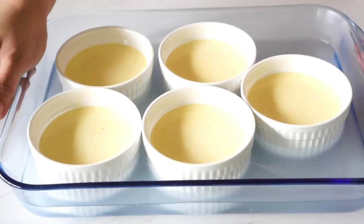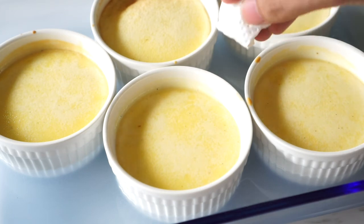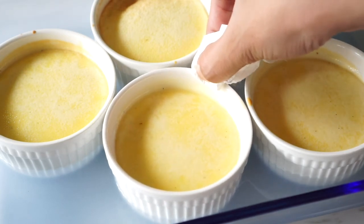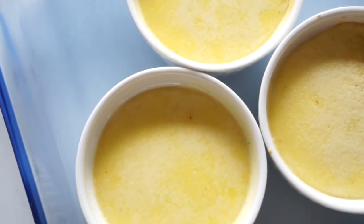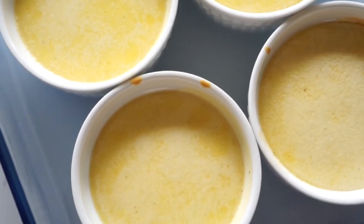Bake these at 325 degrees Fahrenheit for 35 to 40 minutes. You'll know they're ready when they're slightly jiggly in the middle. Be very careful not to over-bake them — over-baked crème brûlée looks dark and hard on top and tastes eggy, which is not the texture or taste we're going for.